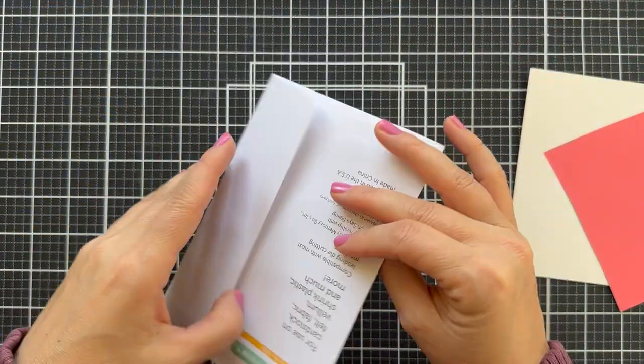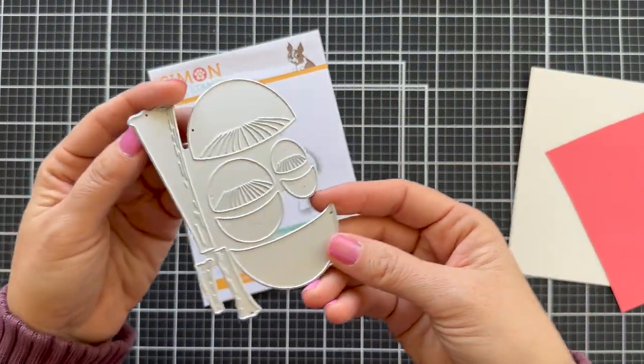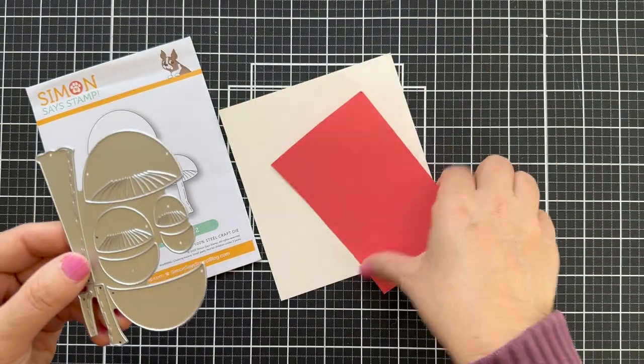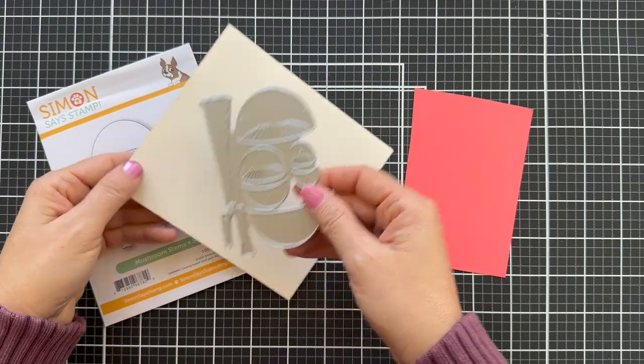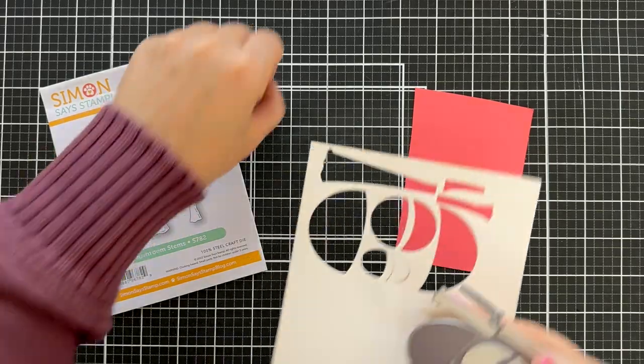I'm going to be featuring the mushroom stems die that just came out in the Just For You release. I just never thought I'd be so into mushrooms, but I feel like they're trending and they really are cute. So I'm going to die cut — this whole die is one solid die — I'm going to die cut the stems and the mushrooms.